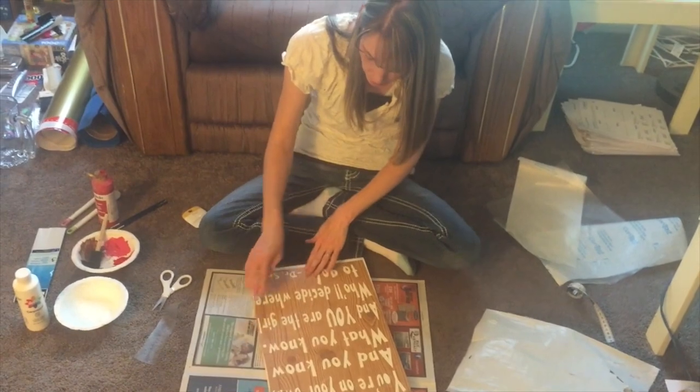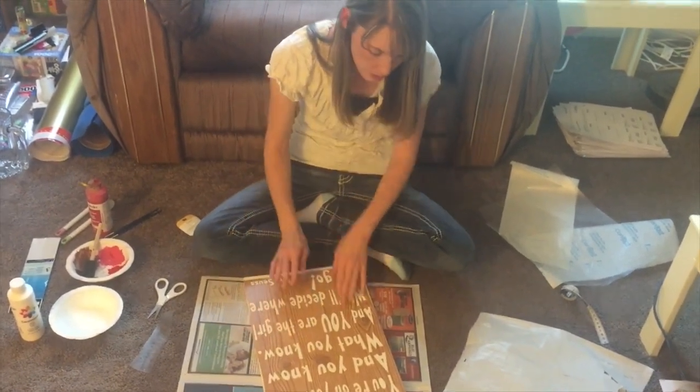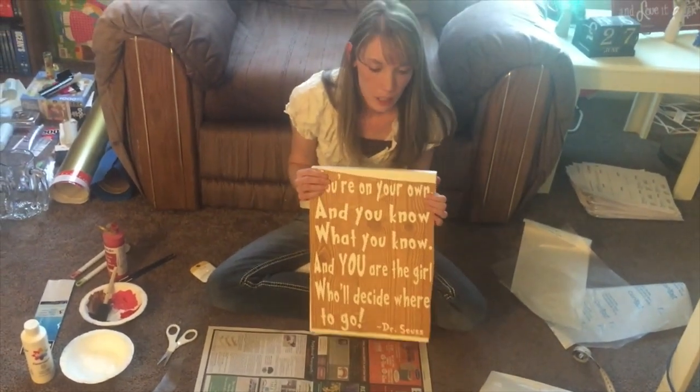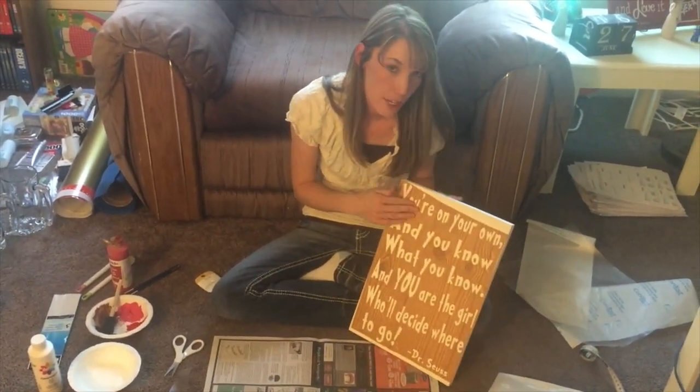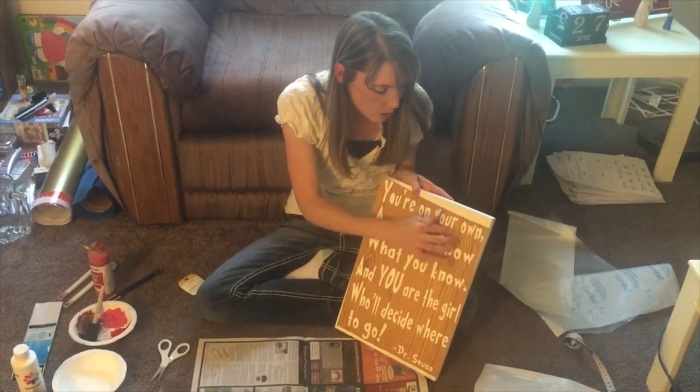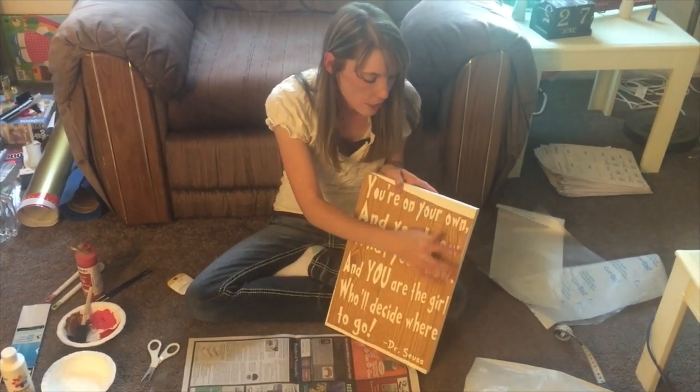It is a little bit off-center right there, but I think I can remedy that before I paint. So this is what I have now. To prevent the bleeding, you want to go through and make sure it's pressed down really well around all the edges of the letters.